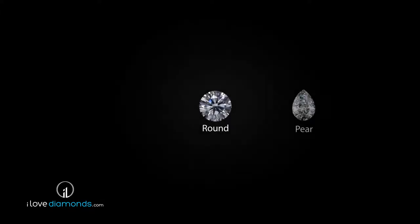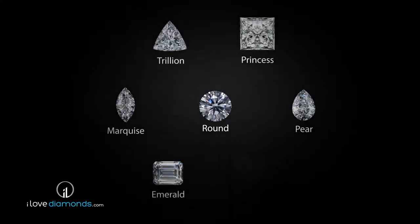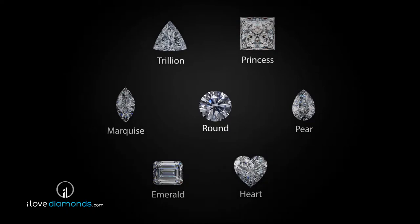There are many different shapes of polished diamonds, such as round, pear, marquise, etc. But while these are often referred to as cuts, this is not what is meant by the third C.